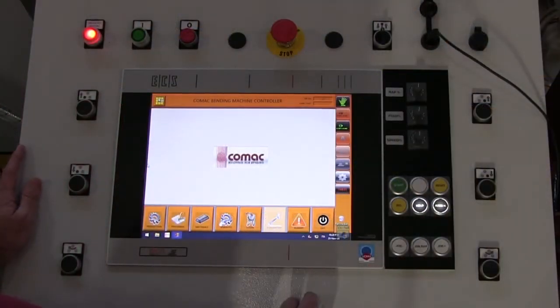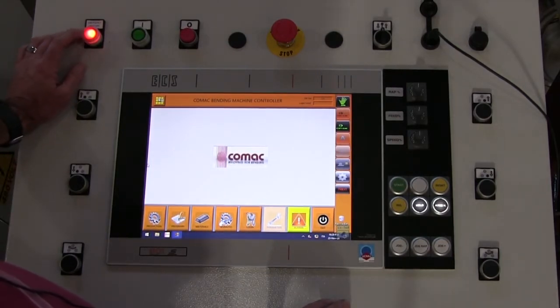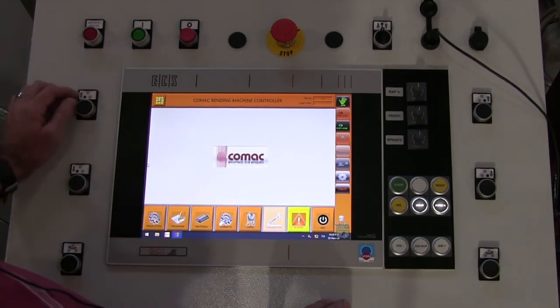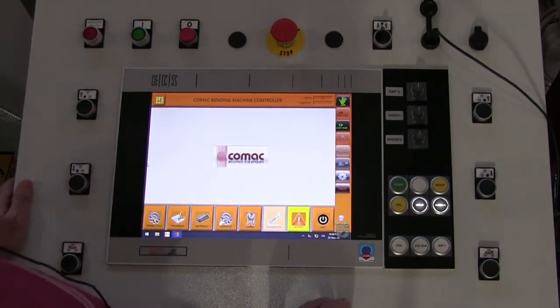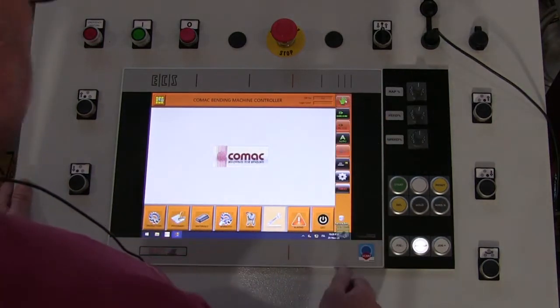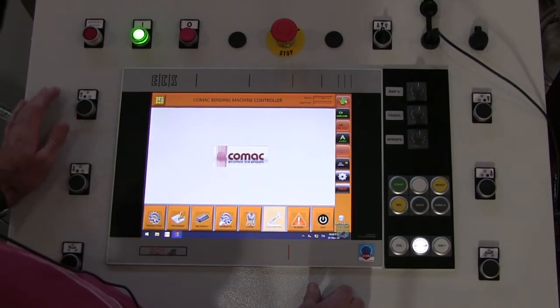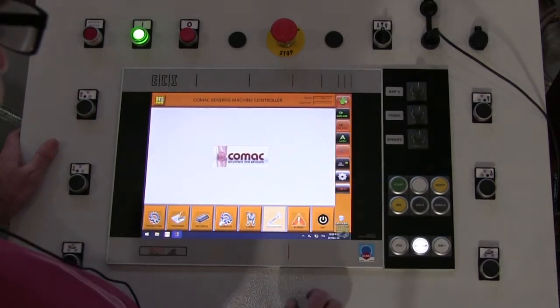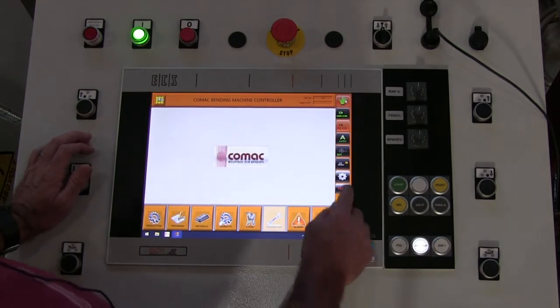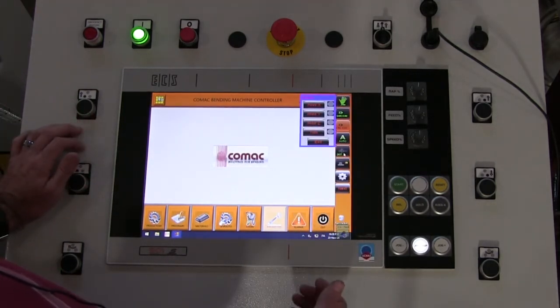This is the initial screen that's going to come up as soon as you power the machine on. You're going to see emergency restore is the first thing that you're going to hit, and you're going to hit your green button to start the hydraulic system. The first thing you need to do when you see this is hit the set button, which is going to reset all the axes.